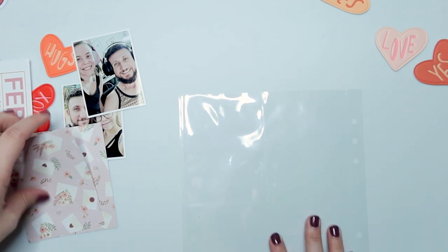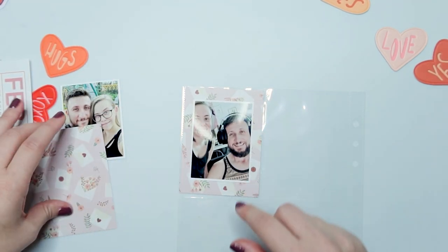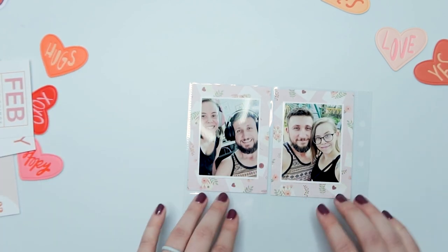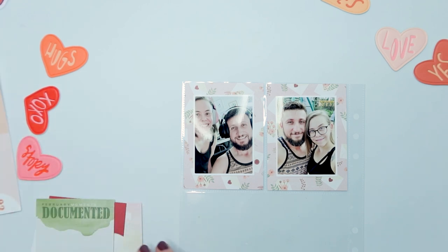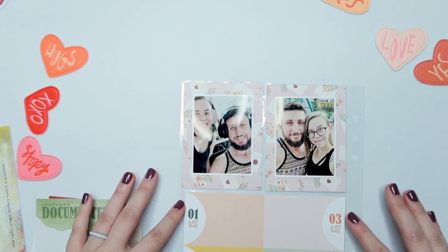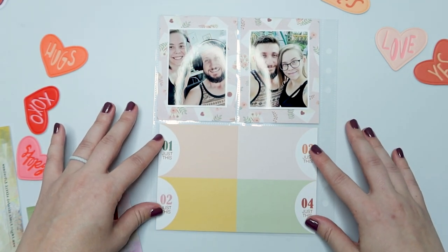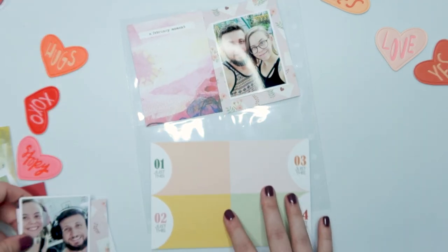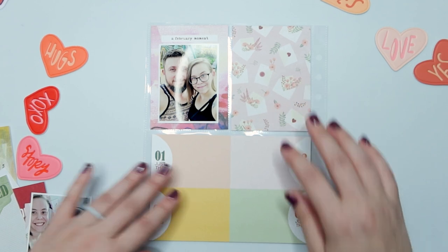I do have these photos printed on glossy photo paper, so there will be a slight glare from my ring light on the photos and also on my page protector — I apologize for that. I don't have a big enough space to have lights all over, so I'm working with what I've got.